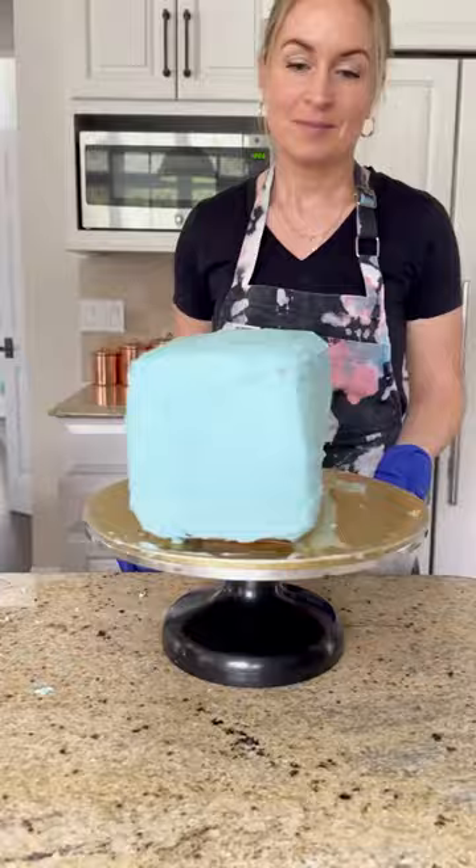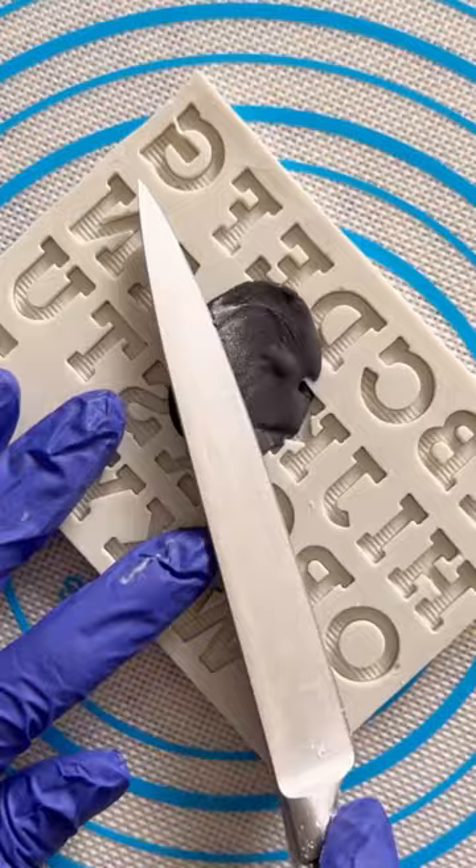Now time to color the fondant. I'm also making some fondant letters using a silicone mold, scraping off the excess with a knife, and then I chilled that in the fridge while I start working on the wheels for the bus.